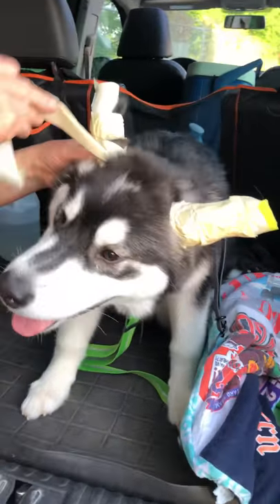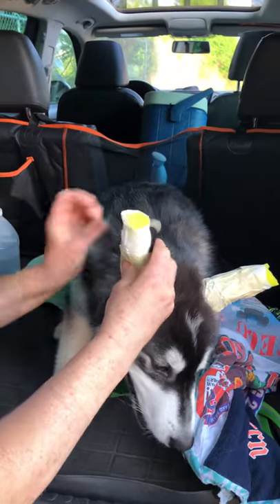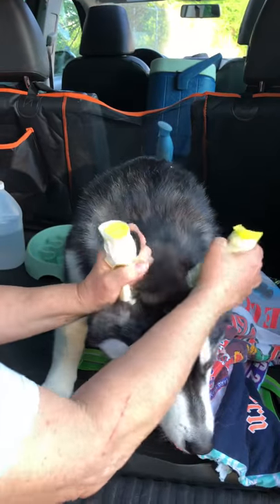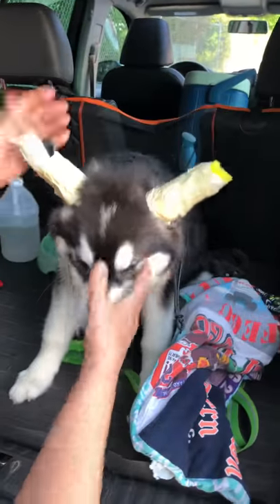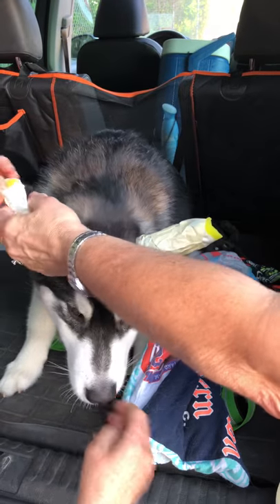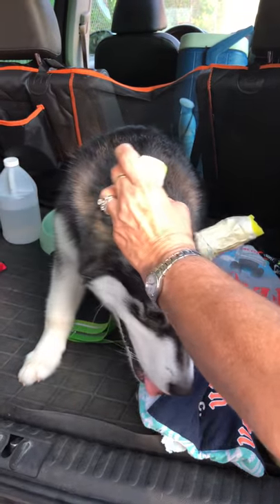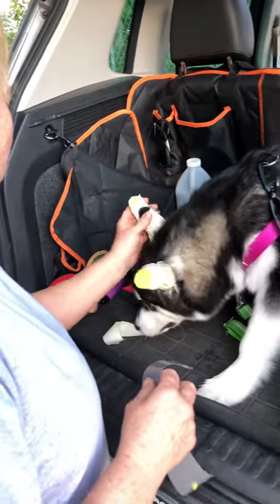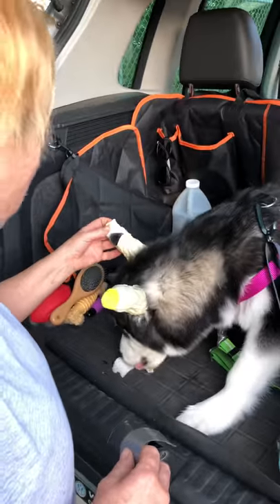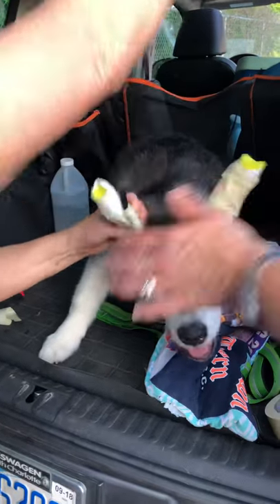Maybe mommy will get you some pink duct tape! The duct tape is to keep it waterproof. The masking tape goes on the back part of her ear, and the duct tape is really just to keep it waterproof and to tape them together.